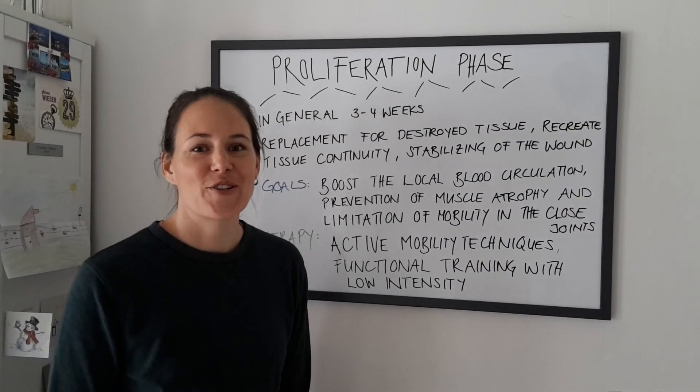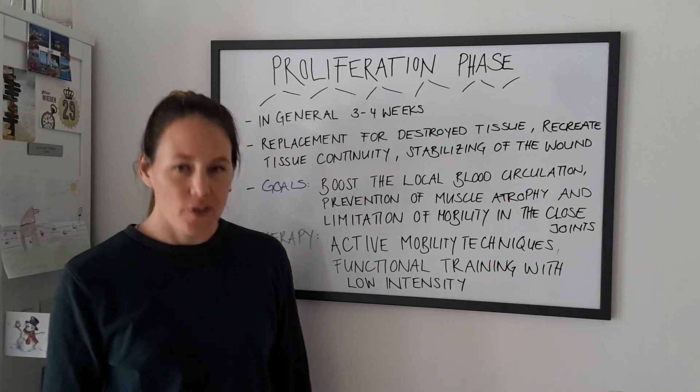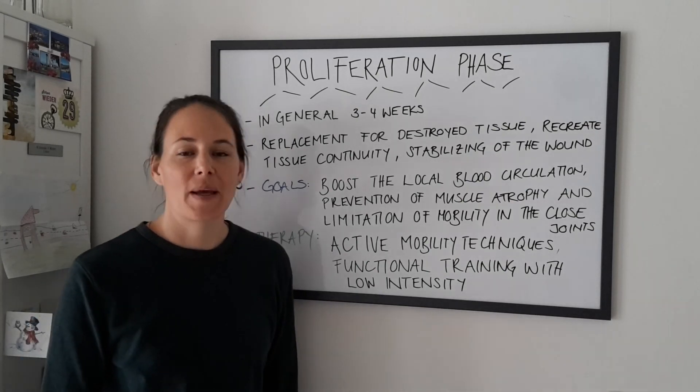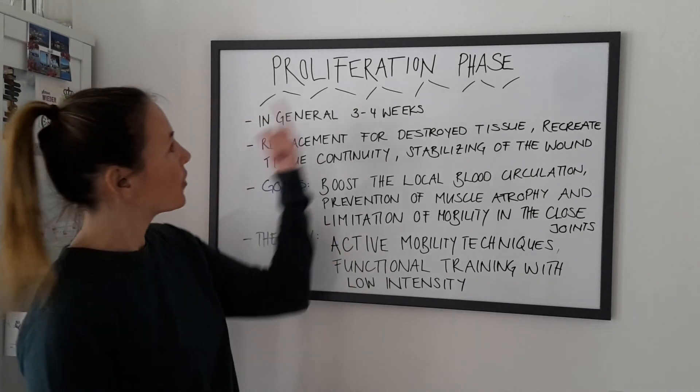Hey guys, this is Natasha from BPT101. If you haven't seen our video about the first wound healing phase, the inflammation phase yet, we highly recommend you do so and would love to have you back for today's topic: the proliferation phase.